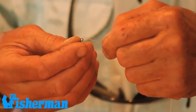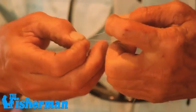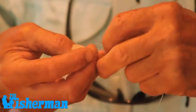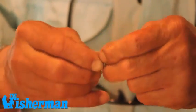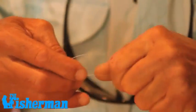Then I take my one-foot drop, which is going to be the component I will attach my bucktail to. I tie that to my three-way swivel — a simple clinch knot: three wraps, through the opening, through the other opening, tighten it up.